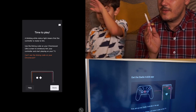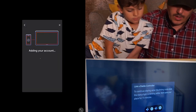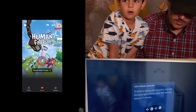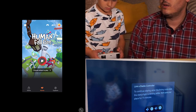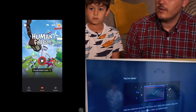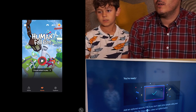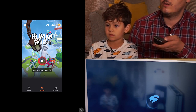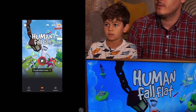First set up your Stadia controller, then after setup enter the linking code to play. You need to press OK. When are we going to set up my account? After I set up my account. Let's enter the linking code — add options as well. That's the one game I added to my account. Let's play!